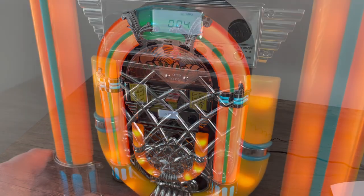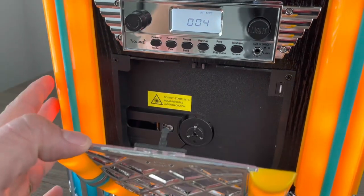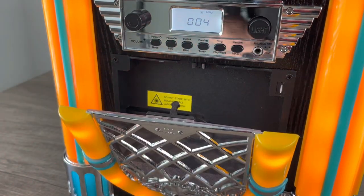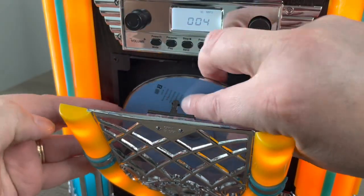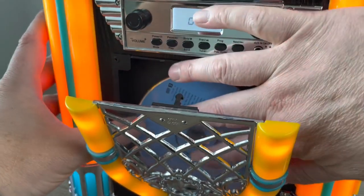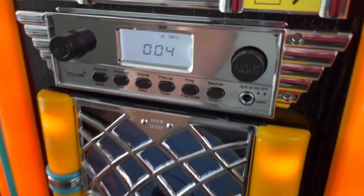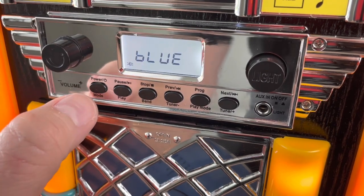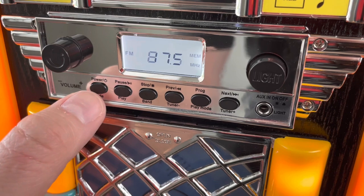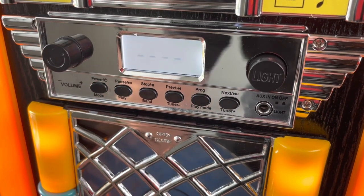Let's play a CD next. It takes a fairly strong push to get the tray to open. We're going to use some Sinatra today. Flipping back over to CD mode — the CD is loading.